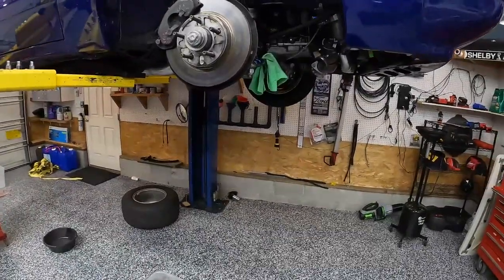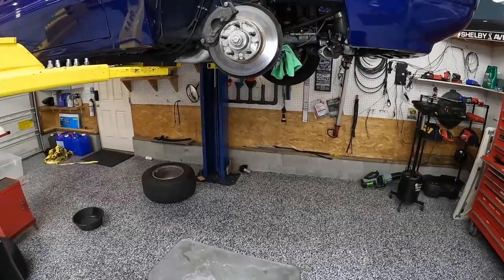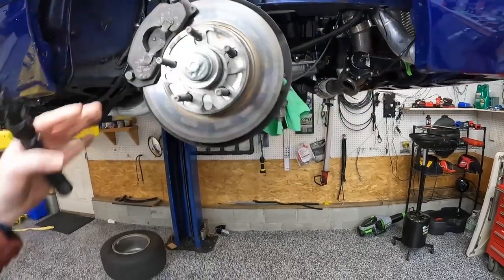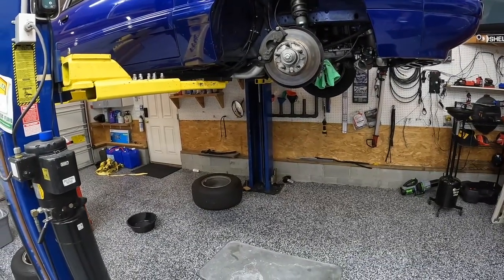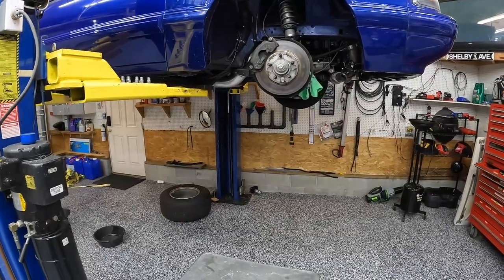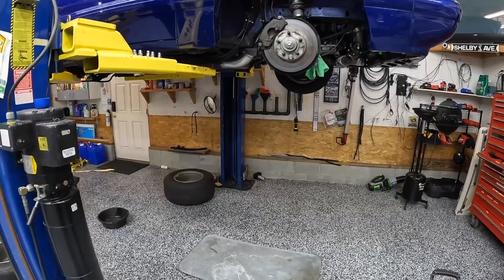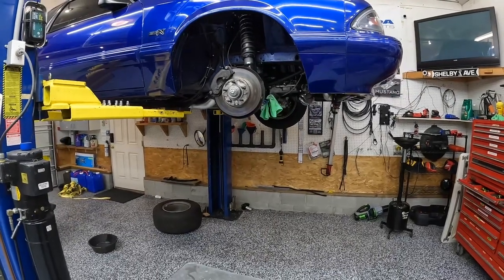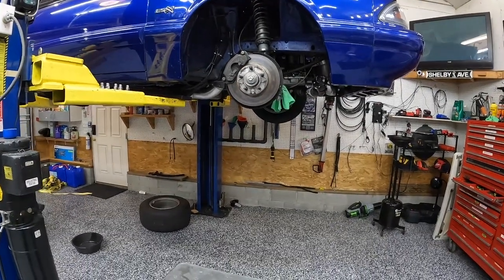We're gonna start over here on the Fox body. Basically what we're working with here is we are replacing the brakes. This all started back a couple months ago — end of last season, last fall — after I got the motor back in the car. While the motor was out, I had decided to convert to manual brakes because I figured it would be easier to do with the motor out. I put the motor back in, put it all back together, and the motor seems fine, however I didn't have any brakes. The brakes were very bad — they wouldn't stop the car and I didn't feel confident driving or racing the car where they were.